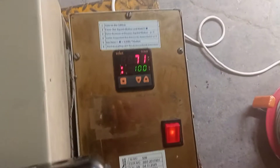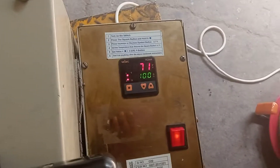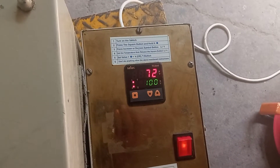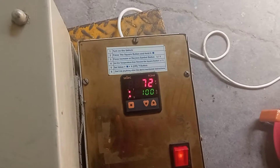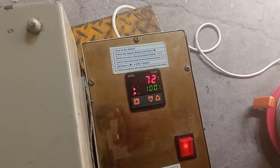The heater is burning the oil; it will reach up to 100 degrees. After 100 degrees, the controller will stop because the threshold is set to 100 degrees Celsius. After the oil temperature reaches 100 degrees, it will stop.